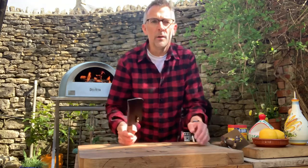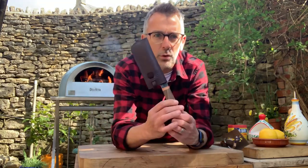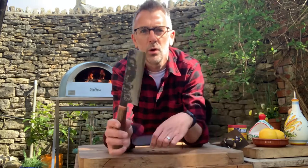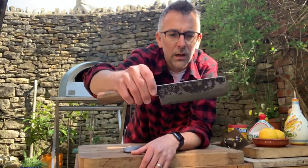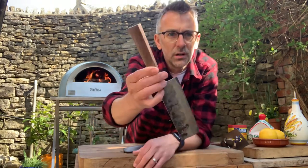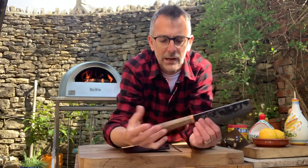Before I crack on, I just wanted to show you my new knife that arrived from the Blenheim Forge in Peckham last week. This is a 15 centimeter, or six inch, nakiri knife — a Japanese vegetable knife. The core is Japanese steel and it's clad in iron. It's got this gorgeous walnut handle with a kind of octagonal shape.